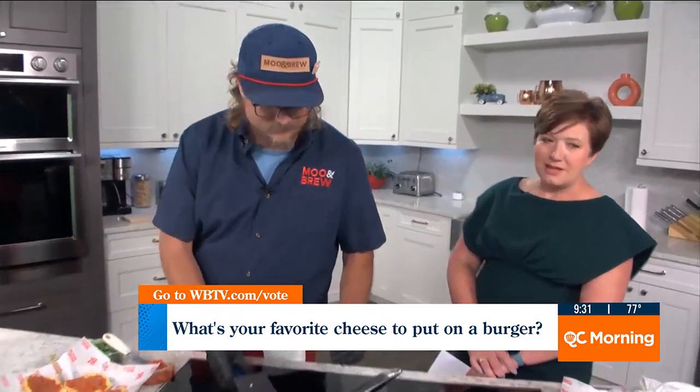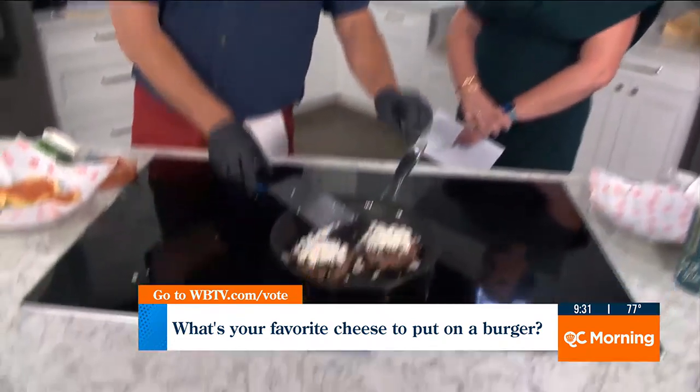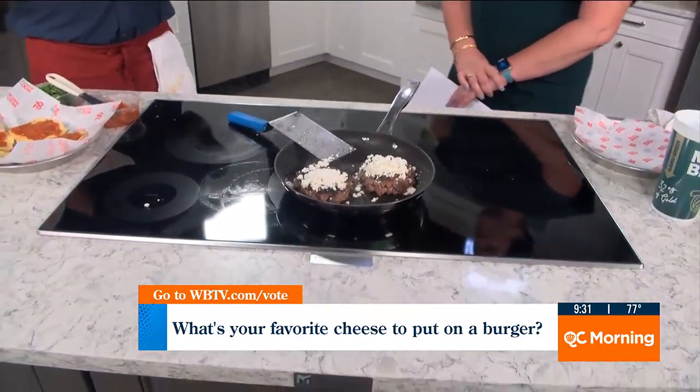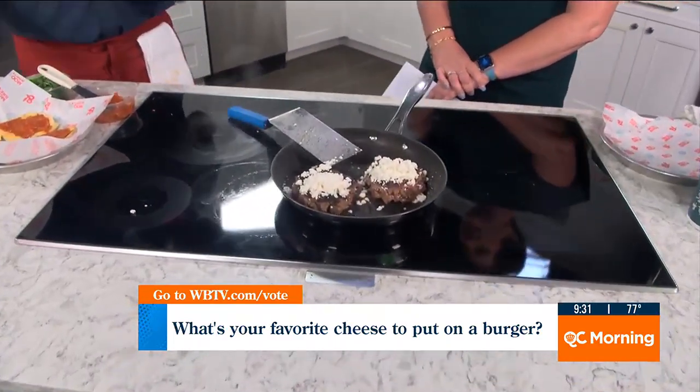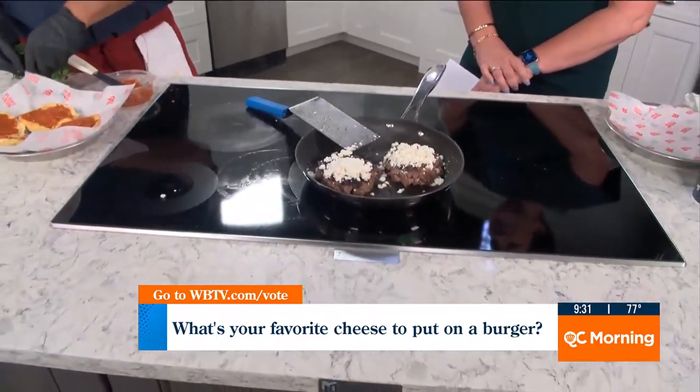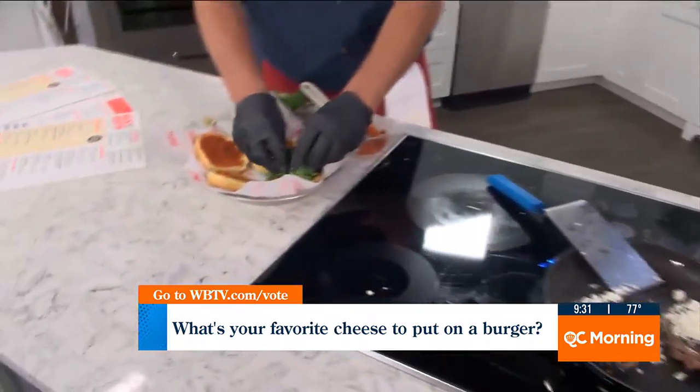Does goat cheese melt in the same way as another cheese? Obviously it doesn't melt the same way, but will it melt? No, it has a higher melt temperature for sure. But all you want is — it's got a creaminess when it melts. It doesn't just pour out where it's releasing the oils.